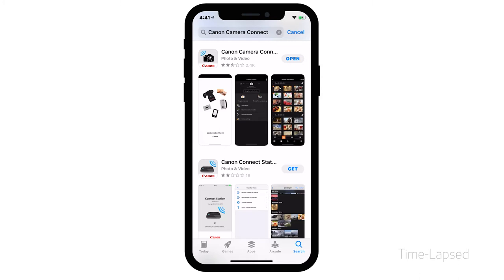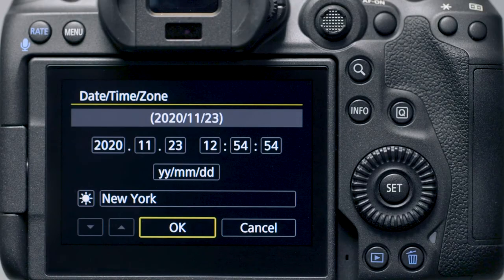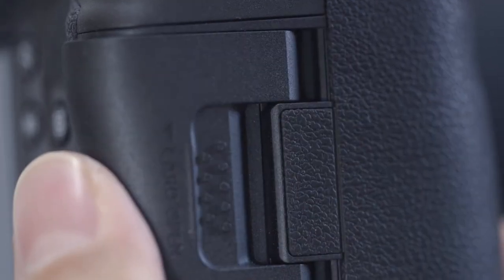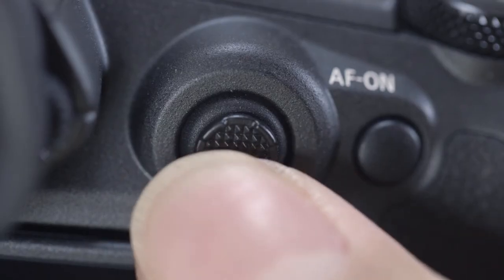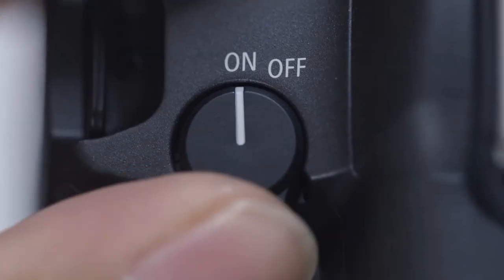Now let's connect your camera. Please make sure the camera's date and time are correctly set up and a memory card is inserted in the camera before proceeding. Also, make sure the battery is fully charged. Please note, the EOS R5 has a touchscreen function, however for this video we'll be using the Set button and the multi-controller to make selections.